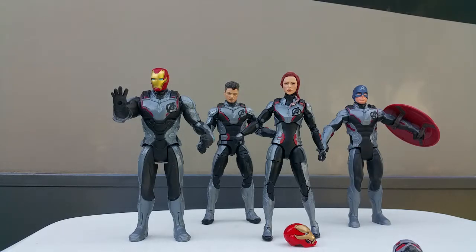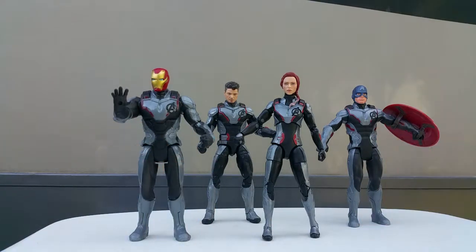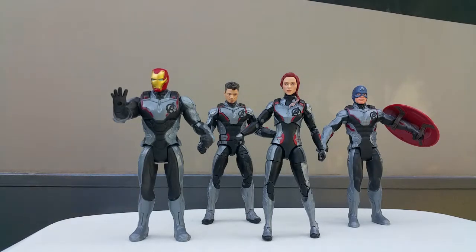These are all the quantum realm suits I have for Avengers Endgame - I have four of them. I want another one but I'm selling these two figures - the two-pack. If you want to know more about the figures put it in the comments below and I'll answer how much they cost.